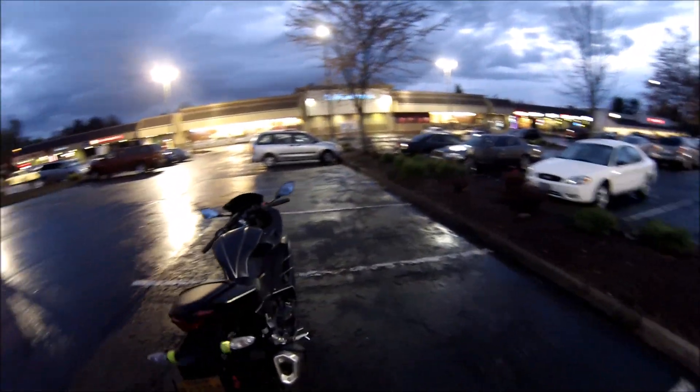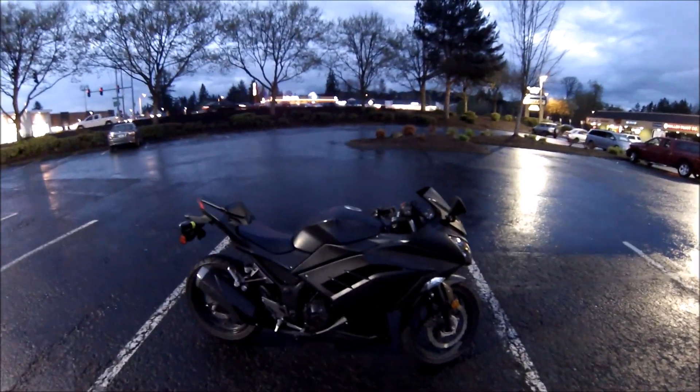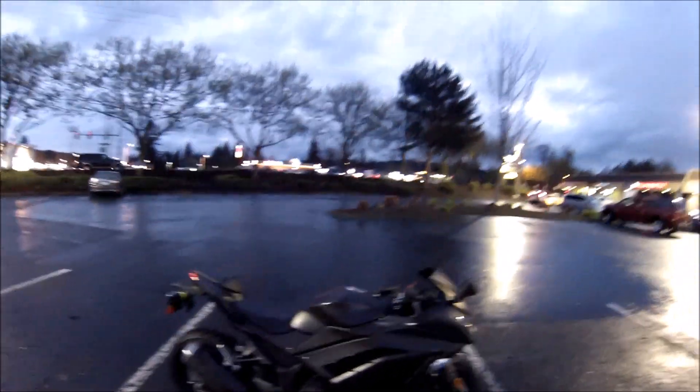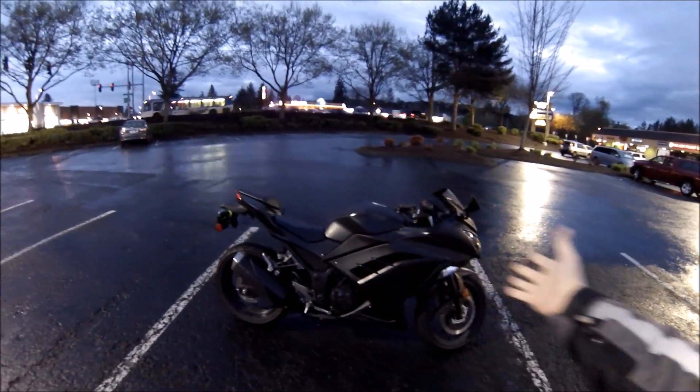Product of probably a good 8 to 12 hours somewhere in there. My dad was kind enough to replace the busted fairing on the right from that very first spill I took back in Rookie Mistakes — link here.